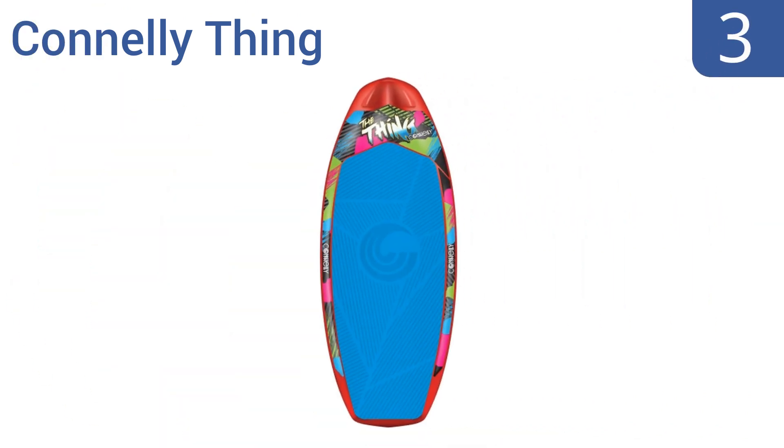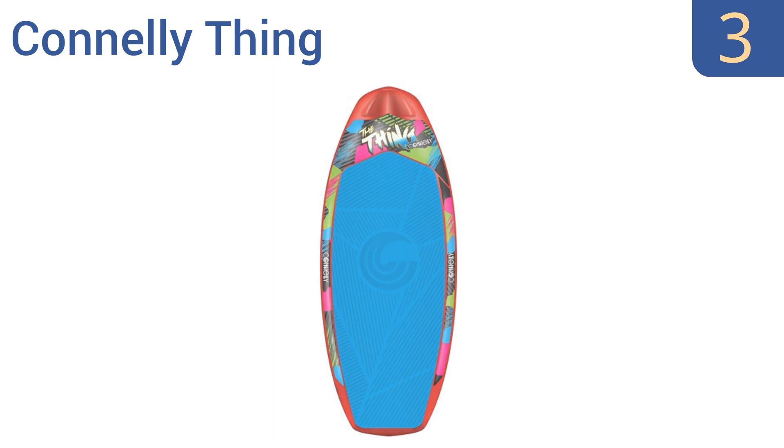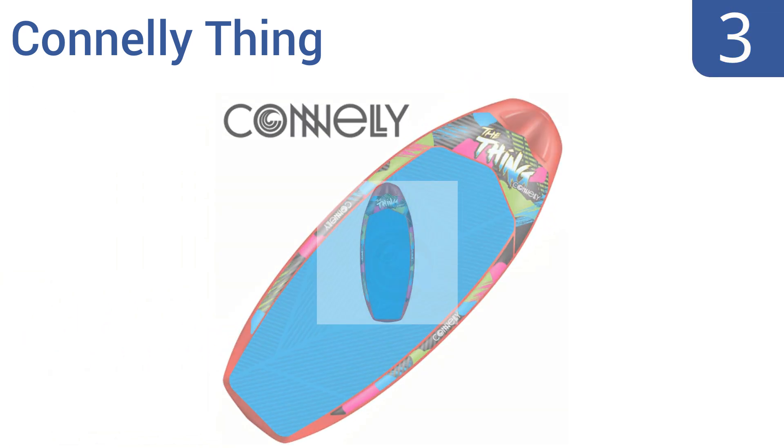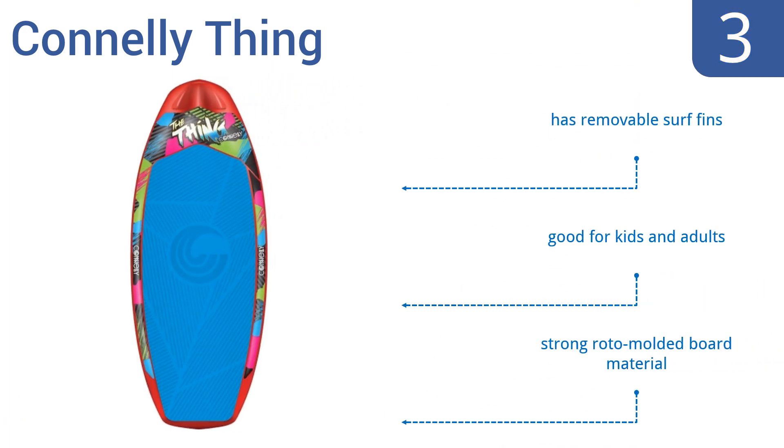Nearing the top of our list at number 3, the Connelly Thing is a great multi-purpose board that can be used standing, kneeling, or even lying flat as you get pulled behind a boat, thanks to its thicker body design. As an added bonus, it can be attached directly to the tow rope for hands-free fun. It's made from a strong roto-molded board material and comes with removable surf fins. It's good for kids and adults.